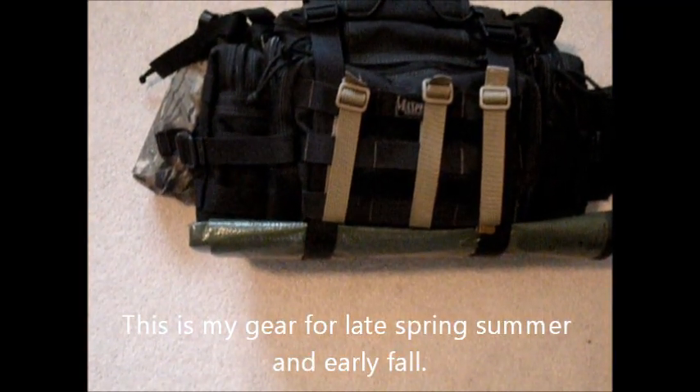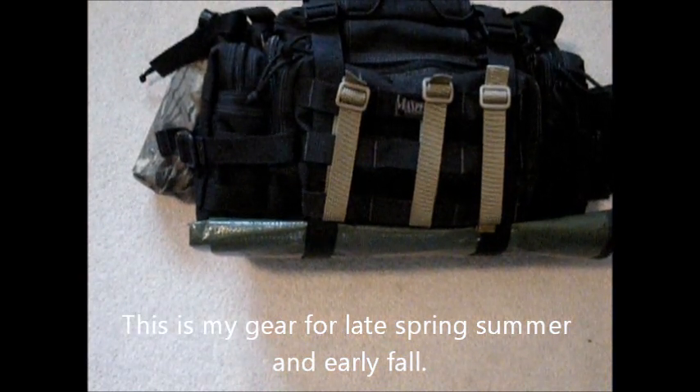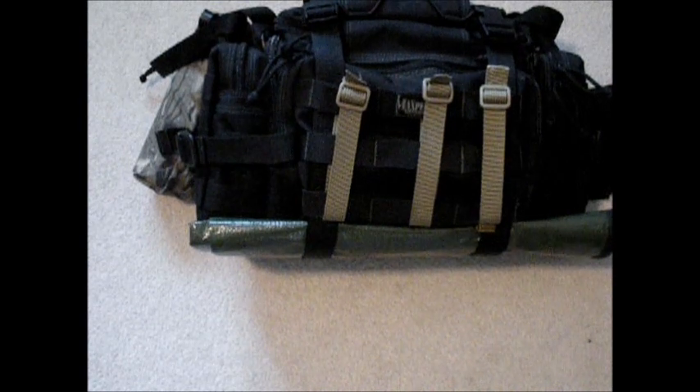Hello YouTube, this is Mountain Man with BCB Bushcraft. I'm here to show you what I carry in my Maxpedition Sabercat. This is kind of my bushcrafting bag. I always take it with me when I'm in the outdoors.